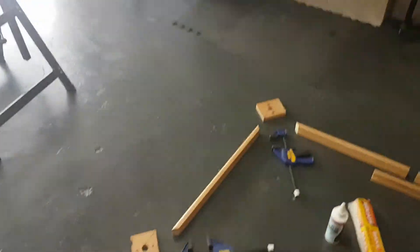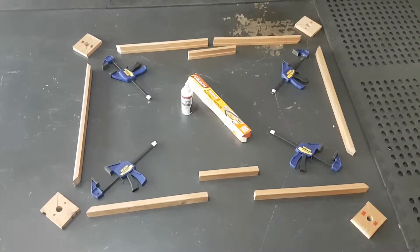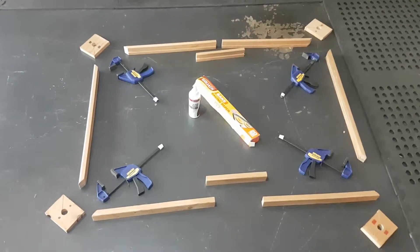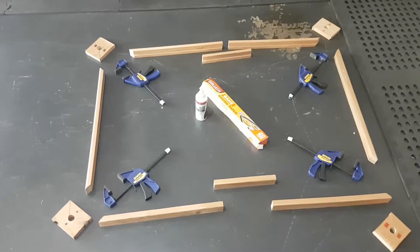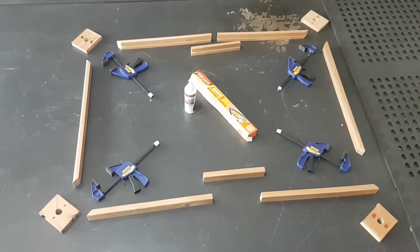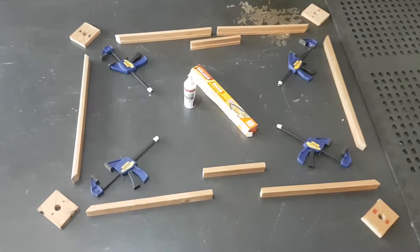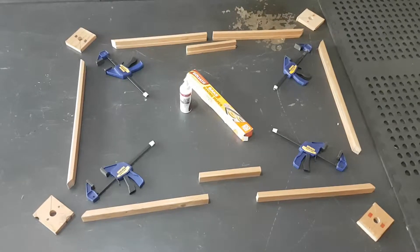Here we go — this is my dry fit assembly. There are my four brand new corner clamps, and another hint stolen from Woodworking for Mere Mortals: baking paper, very handy for the glue. I'm going to have this sitting on the floor after it's all clamped up to dry for a few hours. Put the baking paper underneath and it won't stick to your garage floor. Let's get these clamps in action.